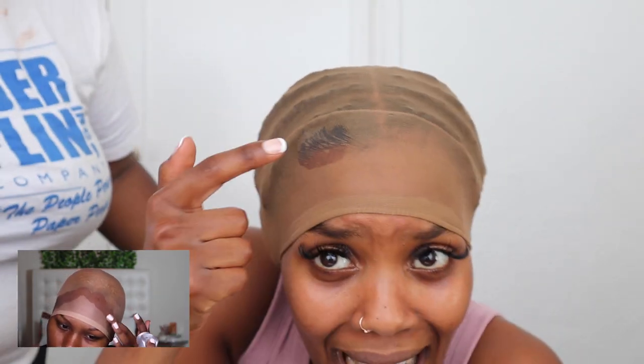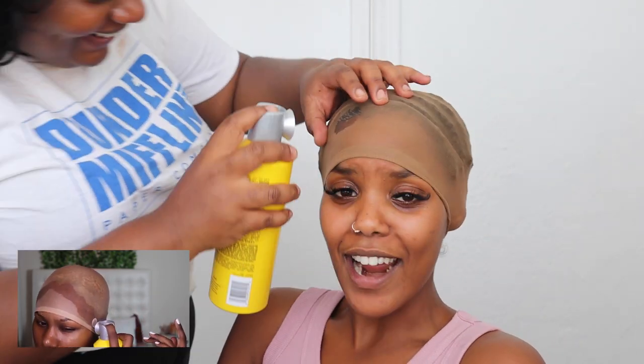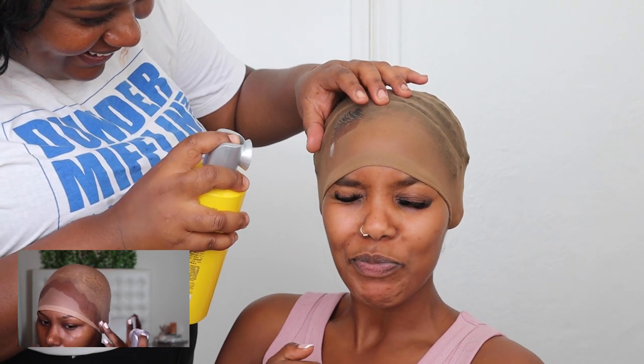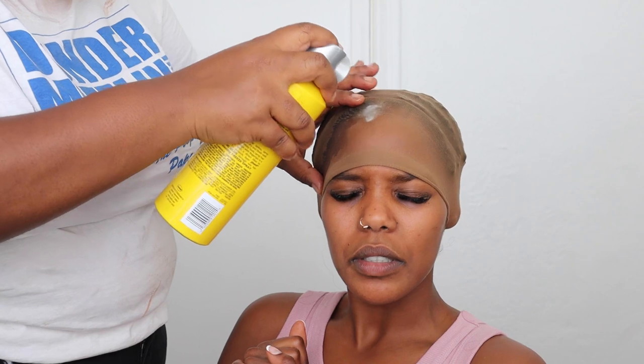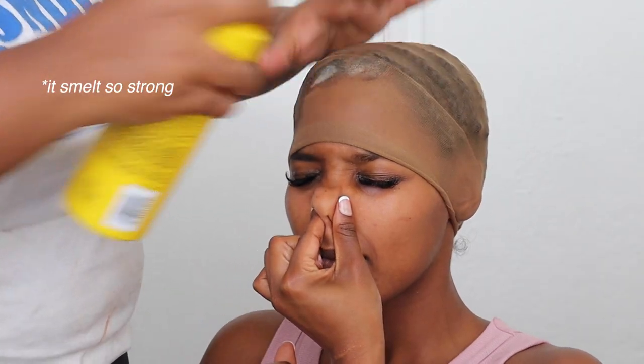I did it! Look — she does the hairline. Okay, don't be putting it on my hair. She did the whole thing. Let's do the whole thing, she did it a few times. Where's the blow dryer?